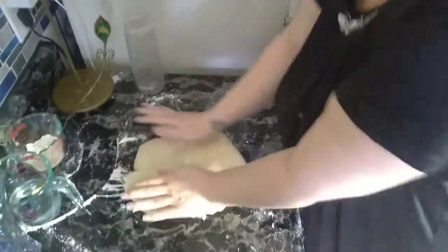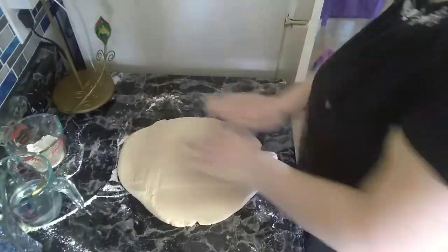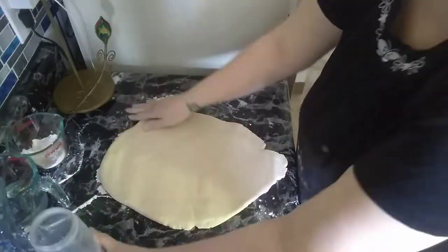The next step is you're going to flatten and roll it out. If you do not have a rolling pin, you can use a water bottle. Roll it out until it is totally flat and there are no creases.